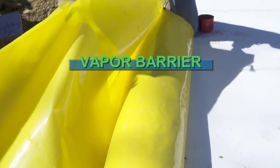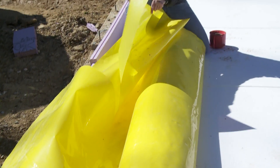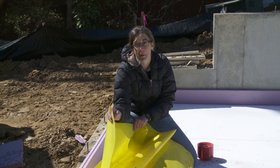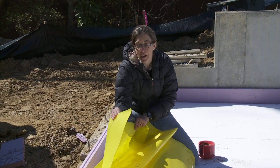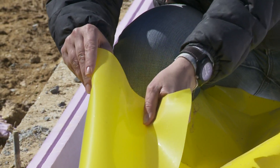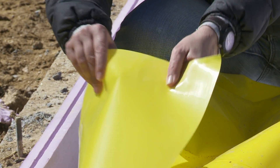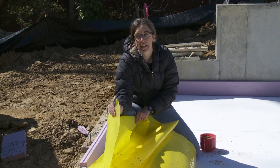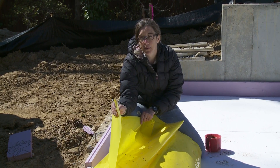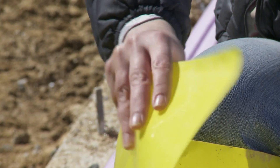This is the vapor barrier for a Passive House slab. This is 15 millimeters thick. All homes today are required to have a vapor barrier, but very few homes use one that's this thick. It's very stiff — much different than the standard plastic you would find on a standard home. The reason why it's this thick is because we don't want it to get punctured during the slab pour. We also don't want it to break down over time. The thicker it is, the longer it will last.